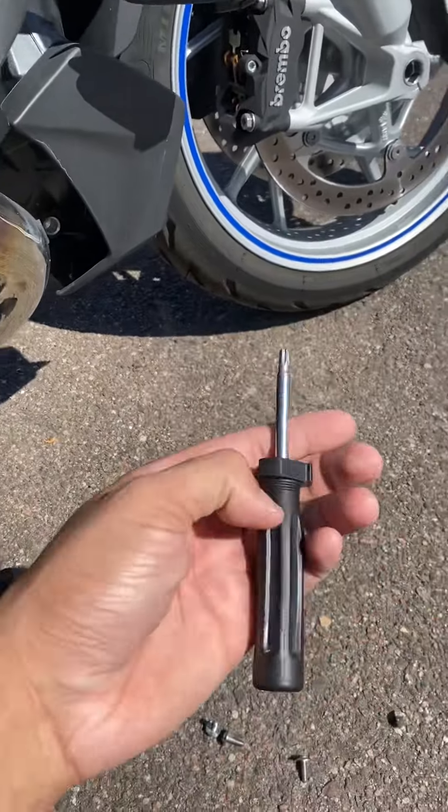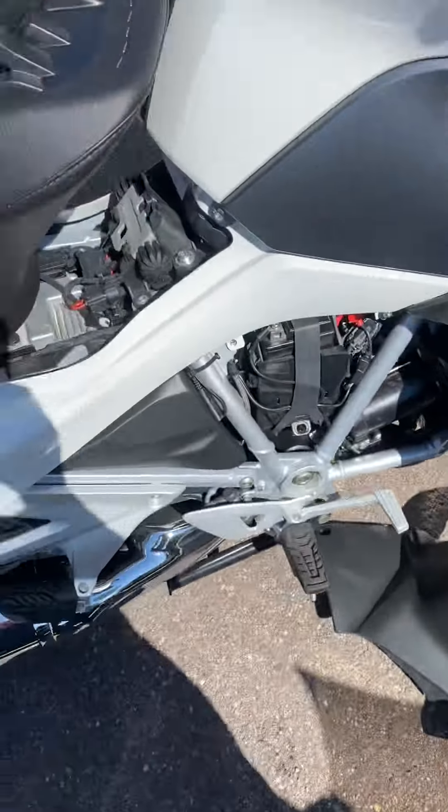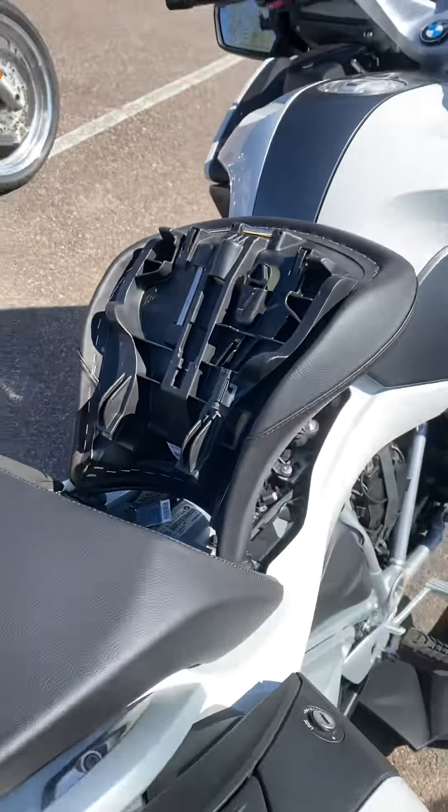You can get those off using your supplied screwdriver that is right underneath your seat on the bike — it sits right about there.